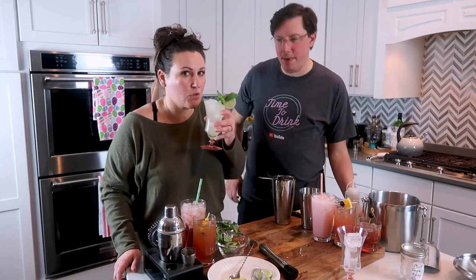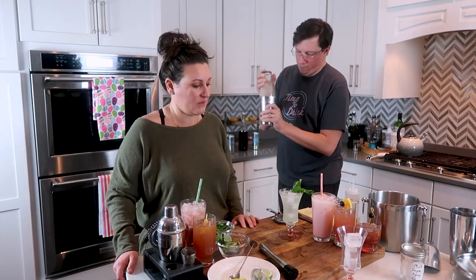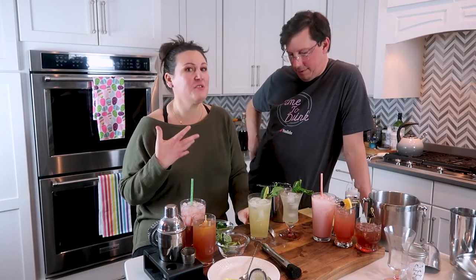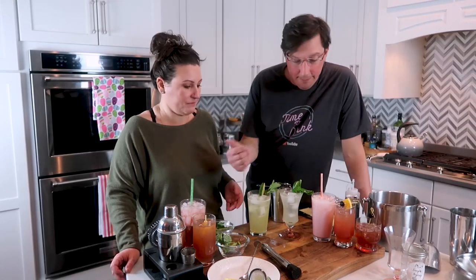That's very refreshing — you can really taste the basil. It's a great summer and spring drink, very light. The version with rum is so good — very reminiscent of a mojito but with that basil note. That basil is actually why bourbon would work really well here too, giving a whole different flavor profile. All of these drinks are great for the season.